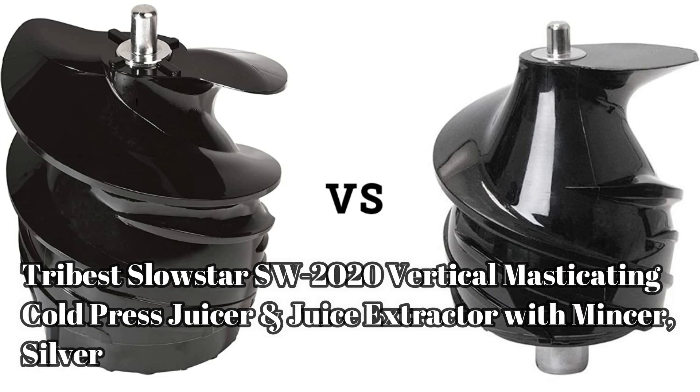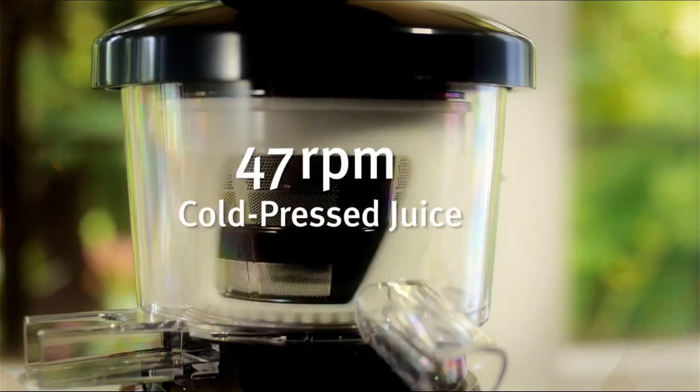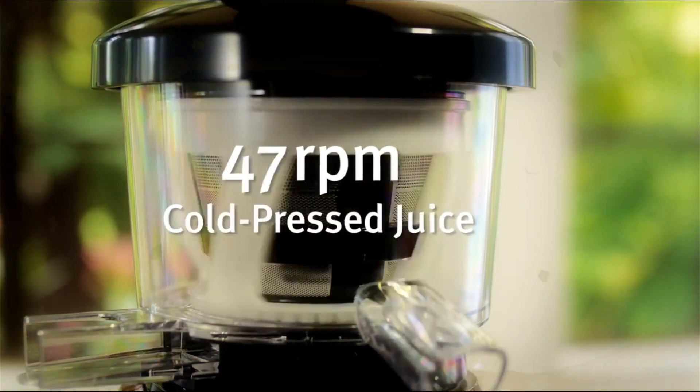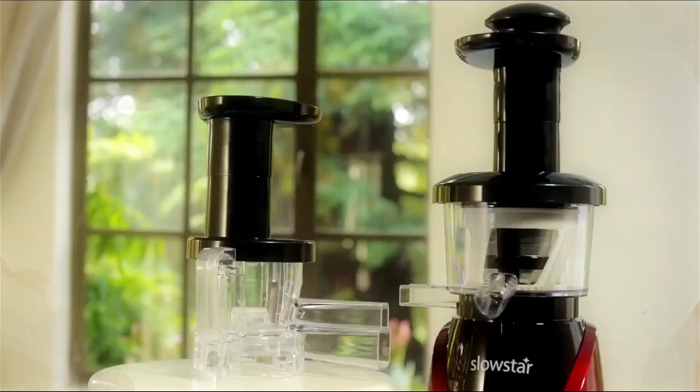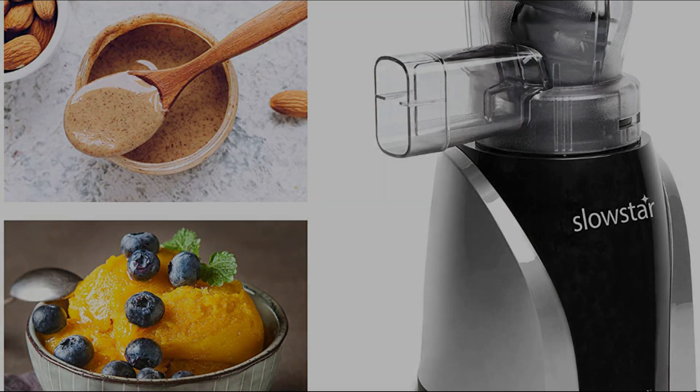Hello, welcome to my channel. Today I will review the Tribest Slowstar SW-2020 vertical masticating cold press juicer and juice extractor with mincer, in silver. The product features a powerful 200-watt motor and three-stage speed reduction gears.